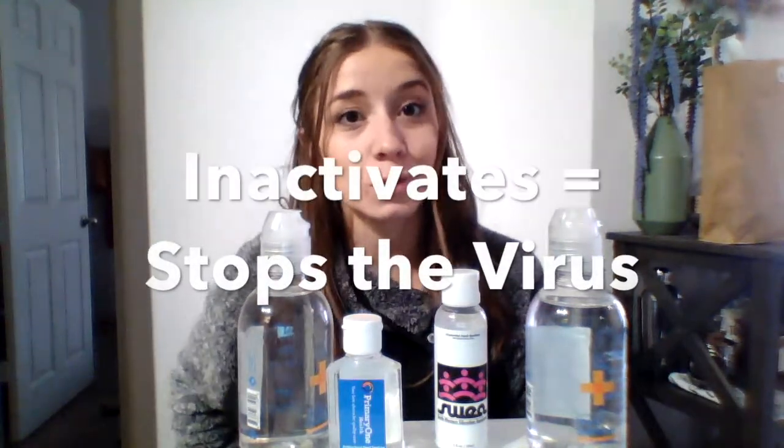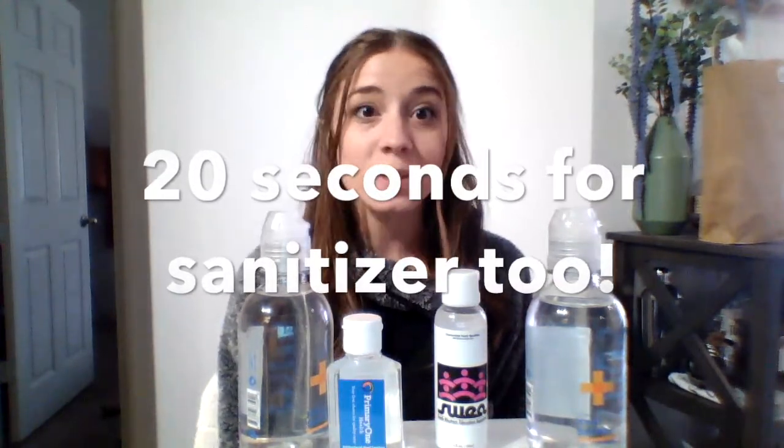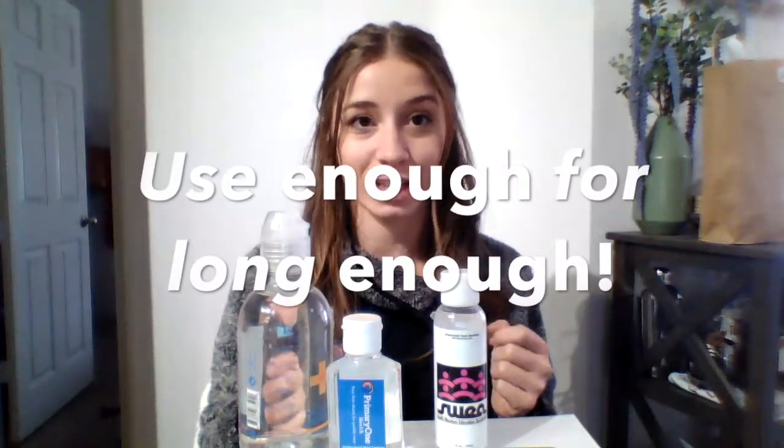Hand sanitizer inactivates the virus, or stops it from being contagious, but only when used properly. Scientists have been doing studies that show that when you use hand sanitizer for at least 20 seconds, the virus is inactivated — it stops it in its tracks. So we need to make sure we're using hand sanitizer properly, using enough and scrubbing for at least 20 seconds so it has a chance to stop the virus.